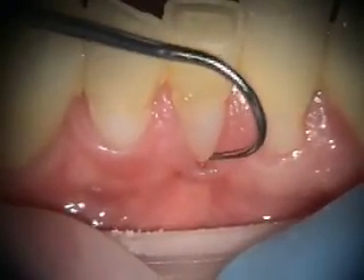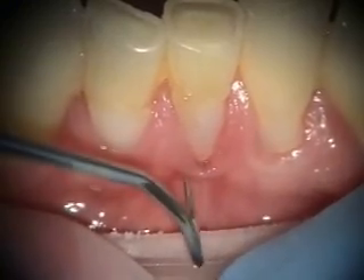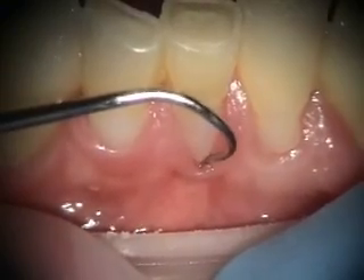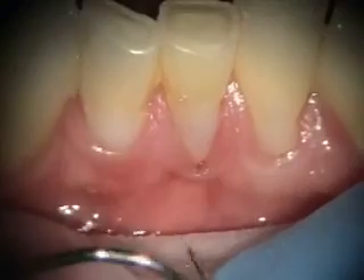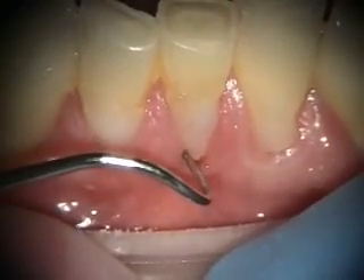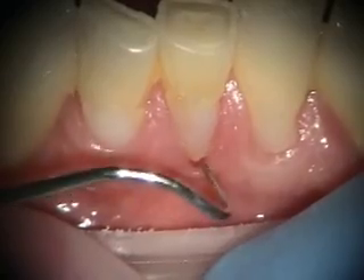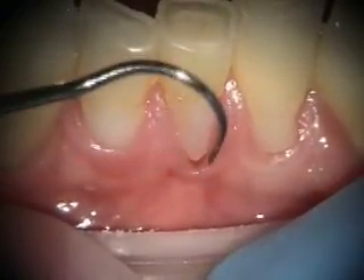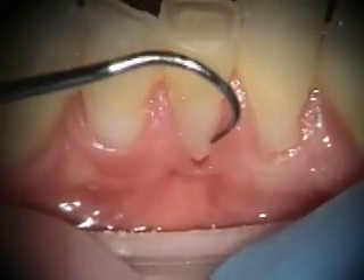What do you do? You can do nothing, which is what we've chosen to do, and we're just going to marginate this and watch it. Mucogingival surgery nowadays is so predictable that if it does get worse, then we can always fix it. Every periodontist would do a graft here, but we don't necessarily have to. Not every area of limited keratinized tissue needs a graft.